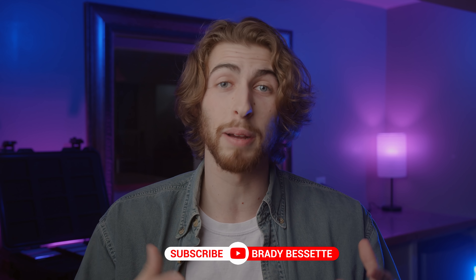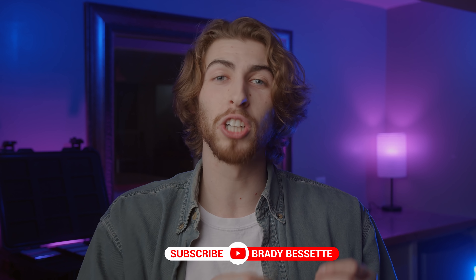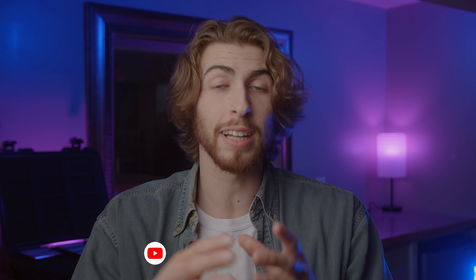My name is Brady and you came just in time to sit down, subscribe, and learn cool things about cool stuff. We're learning how to adjust our lighting for multiple shots all within the same scene in order to get great, beautiful lighting on all your shots while maintaining consistency — using just two lights and keeping it minimal and low budget.